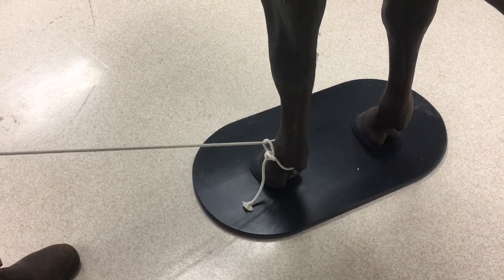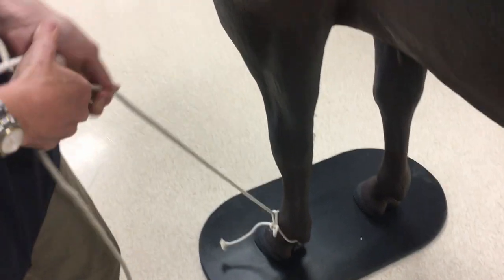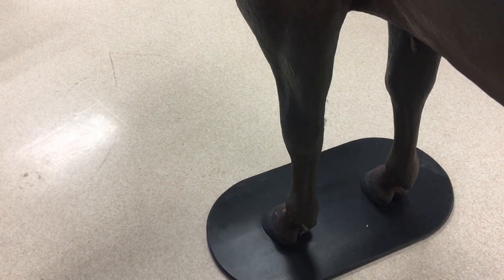Applying tension to the rope will now cause the animal to lift its leg, and you can then attach it to the crush. With the halter tie, the free end of the rope always ends up on the lateral aspect of the limb, which is much safer for you to undo the knot.